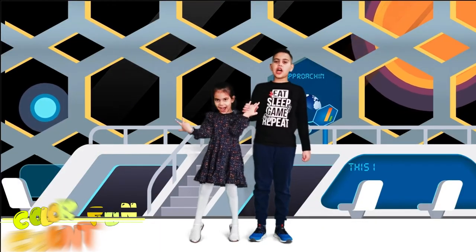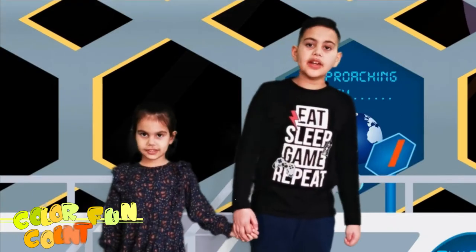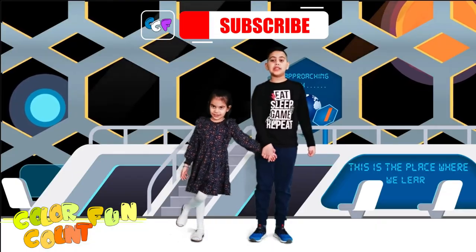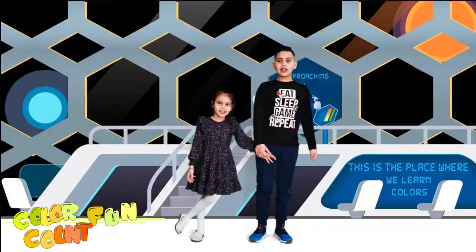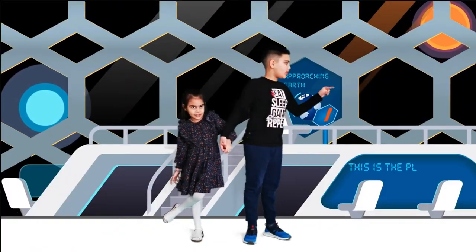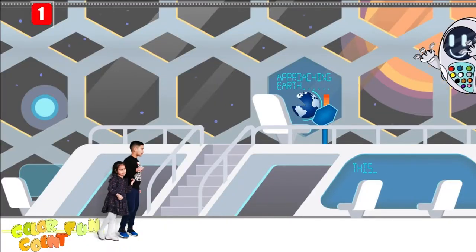Let's learn some colors! Today I'm going to take you on a fake sheet, and I'll show you some robots, and we'll learn colors! Whoa, here comes the main robot. Let's select some colors.